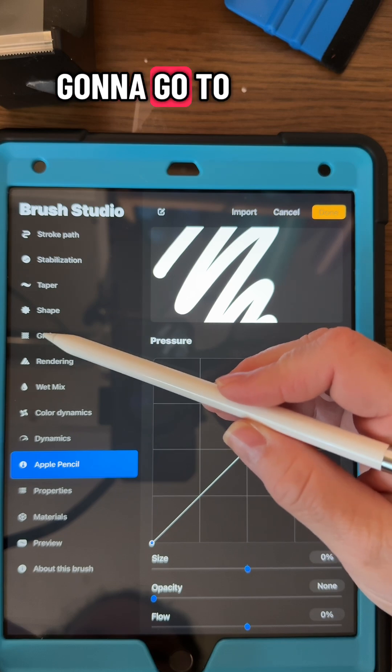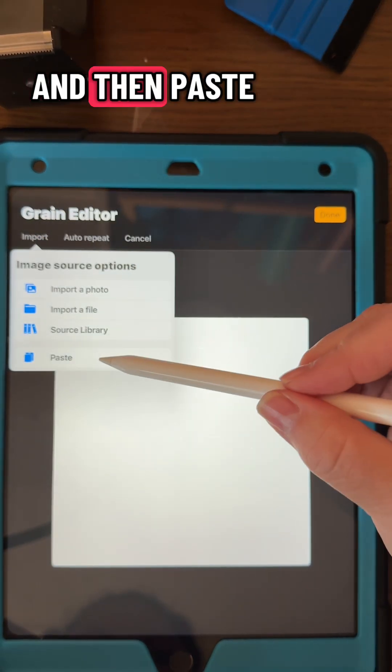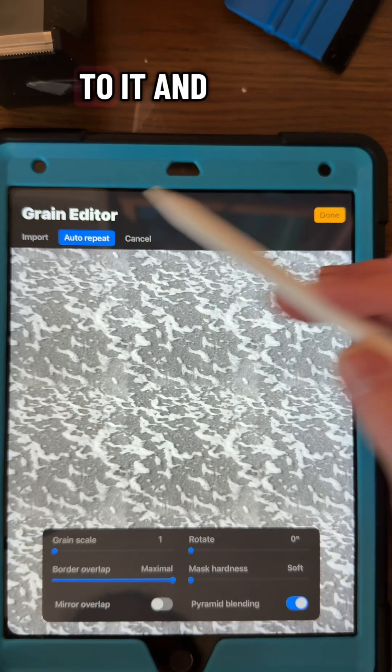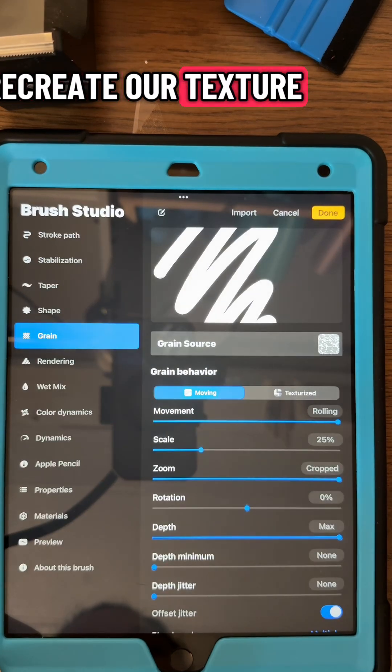Then I'm going to go to my grain, go to grain source, import, and then paste. I'll go to that auto repeat section next to it and just let it auto repeat — it looks good like that. So I'm going to click done and it's going to recreate our texture.